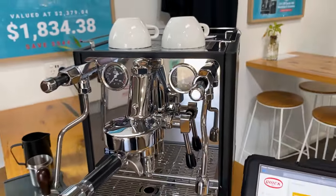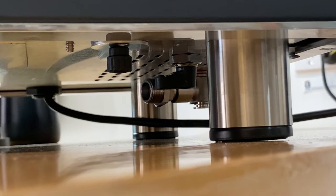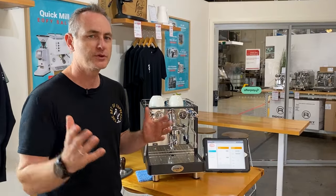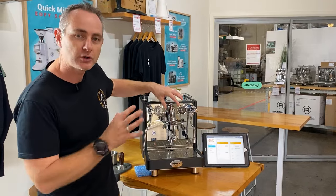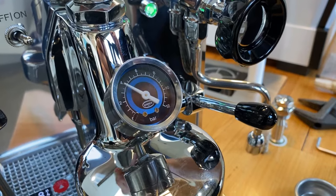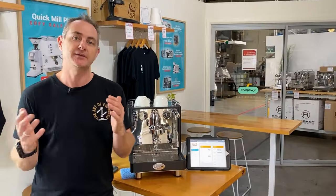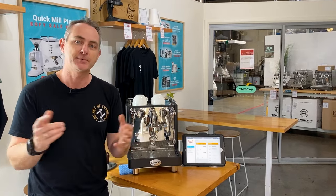If you wanted to vary your pump pressure there's a valve underneath at the back you can adjust. You can also add a flow controller to this machine — Quick Mill have one — which would give you a variance between pump pressure and what's actually coming out of the head, giving you all that flexibility to see what's happening when you're brewing.